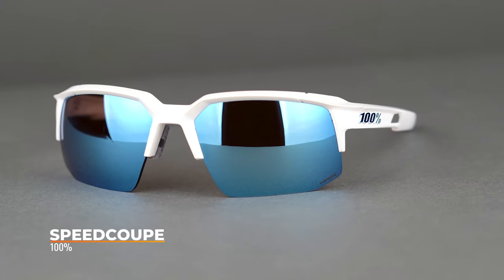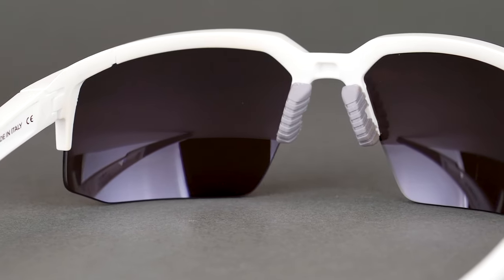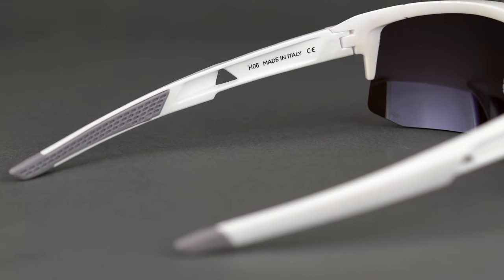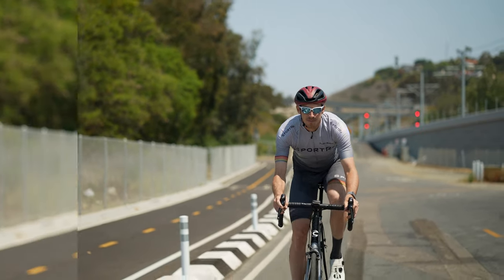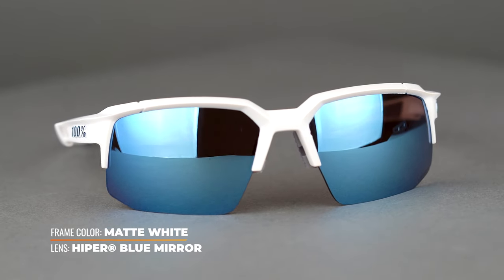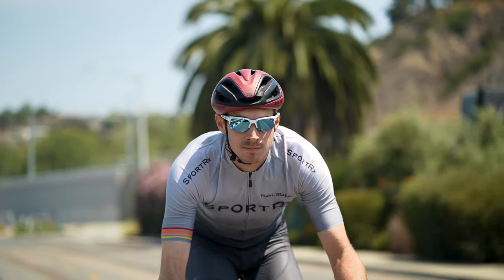First up we have the 100% Speedcube, part of the 100% speed collection — an 8-base semi-rimless design made from Grilamid TR90, which is an ultra lightweight and shatterproof material. The TPE rubber grip on the nose pads and temple tips help to keep the frame securely in place, and the temples also have an arm scoop that helps manage sweat and whisk away moisture as you ride. The interchangeable lenses are impact and shatter resistant and feature 100% HydroOleo lens treatment, which helps repel water, dust, and oil. They are also equipped with 100% Hyper lens tech for the best contrast and color enhancement. Best part — these lenses are RX-able, so if you need prescription, give us a call. The 100% Speedcube has a SportRx frame width of 133, classifying it as a men's medium or women's large fit.